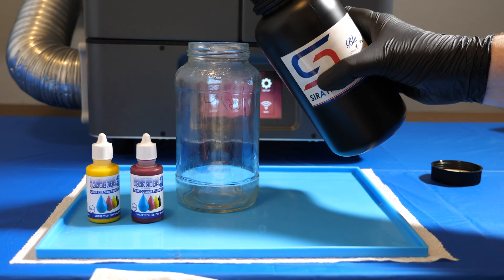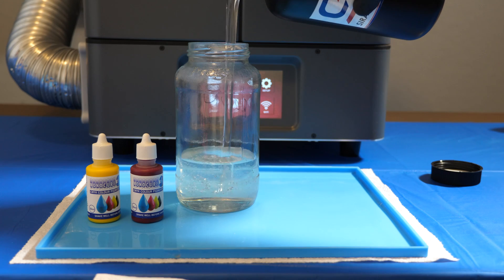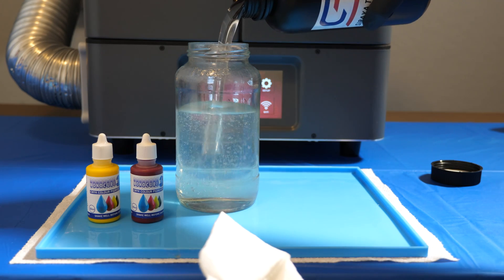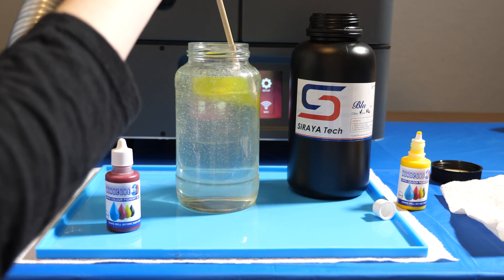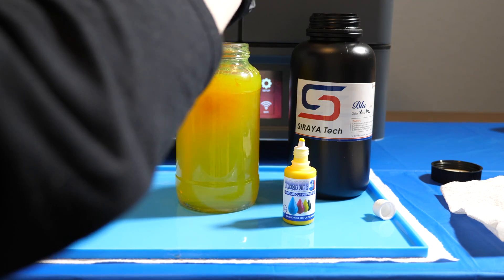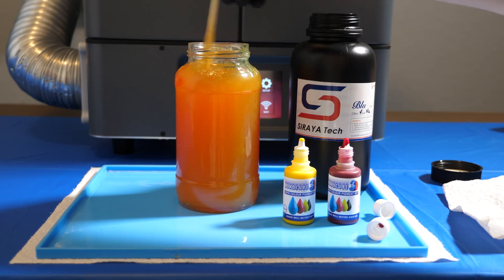The school colors are maroon and gold, so I wanted to do an amber-colored resin. I'm using the Sierra Blue Clear — I have some of the V1 and some of the V2 — along with the Monocure Pigment set. I added some yellow and some red. My takeaway is that a little color goes a long way. In the end, some of the dog tags came out too orangey, and we preferred the less tinted ones.